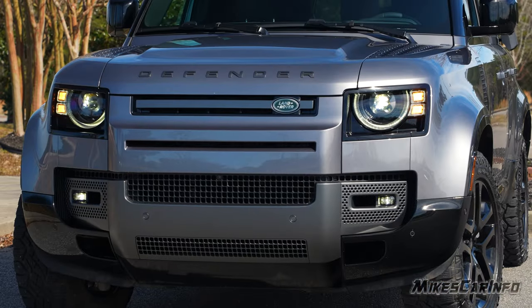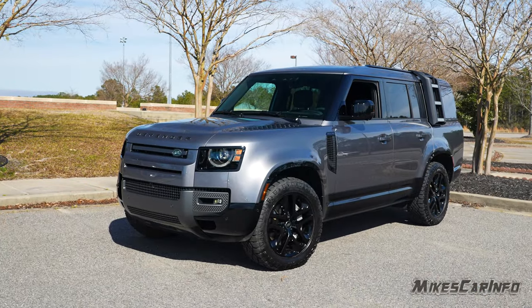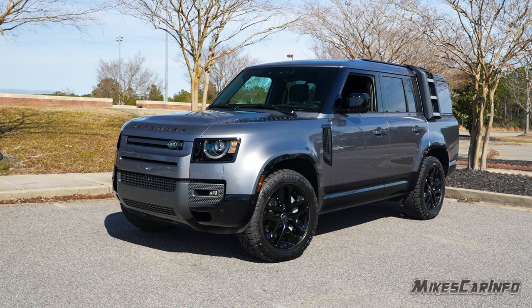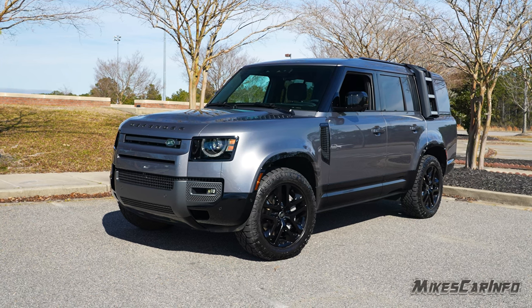Hey, this is Mike. Thank you so much for choosing this video. Today we're checking out a 2024 Land Rover Defender 130 Outbound. This one does have some additional optional equipment, which I'll show on the window sticker at the end of the video.